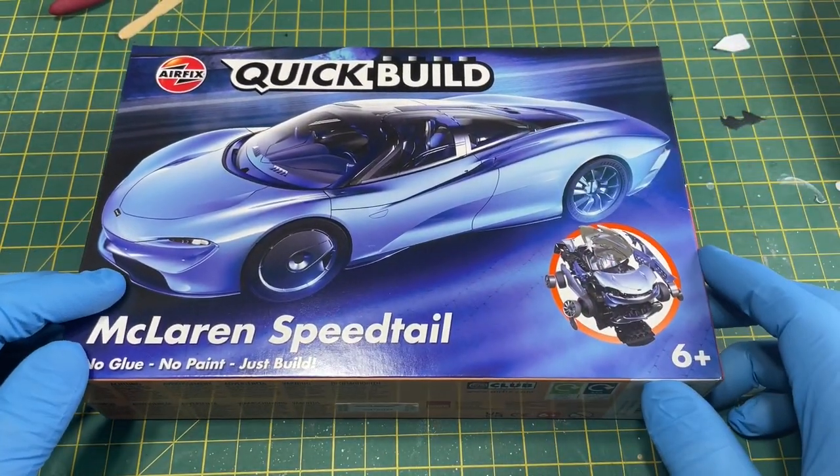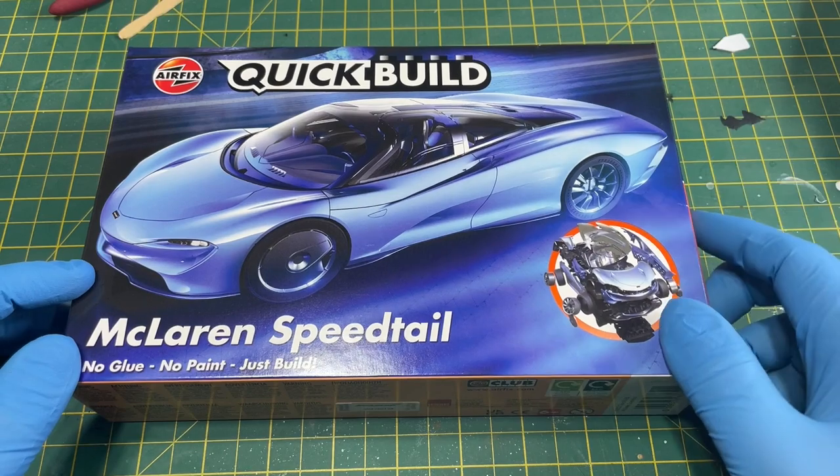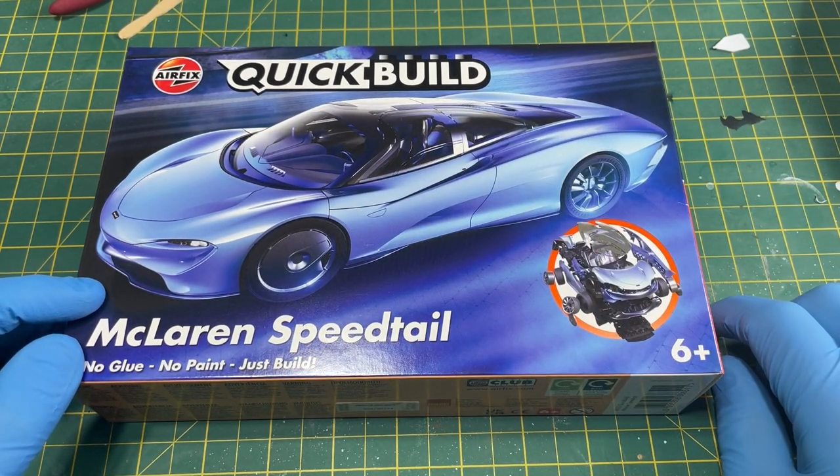Hi folks, it's Moz here and I'm going to be building this McLaren Speedtail. It is Lego on steroids.